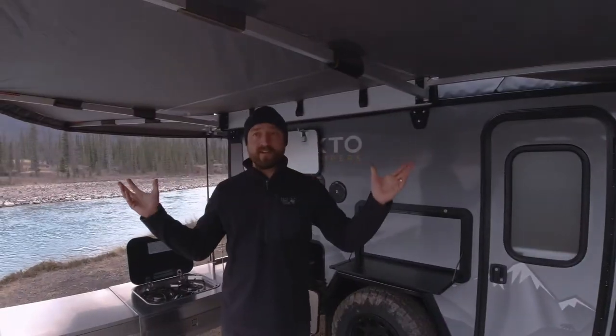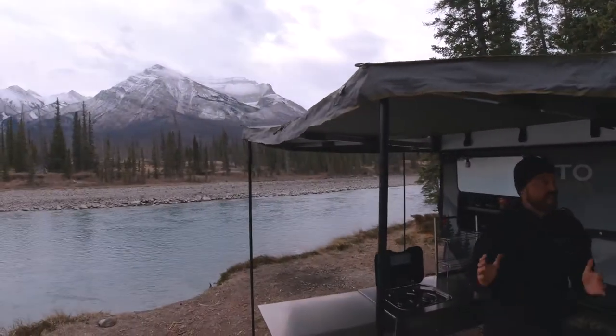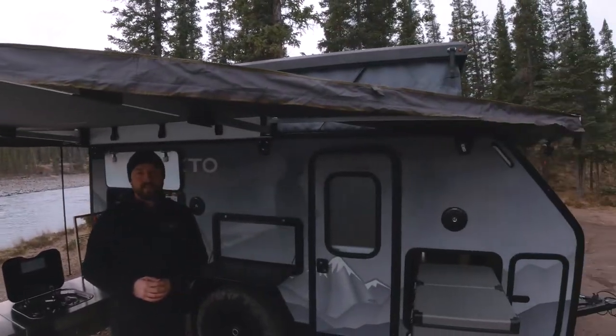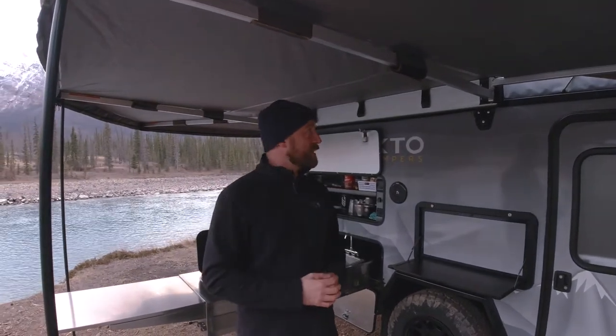I'm standing underneath an Overland Vehicle Systems 270-degree awning. This comes standard with all of our ArctoCampers and will of course protect you in any rain or storms that might happen while you're cooking.